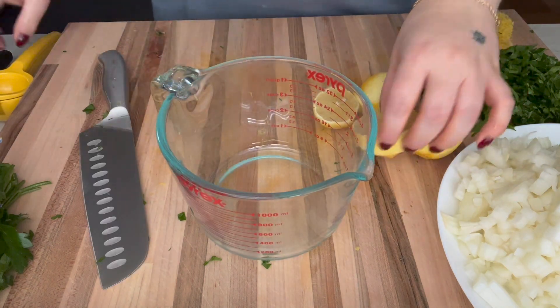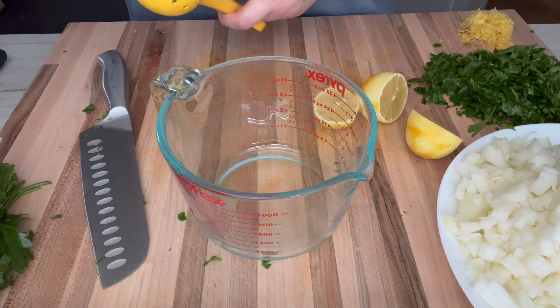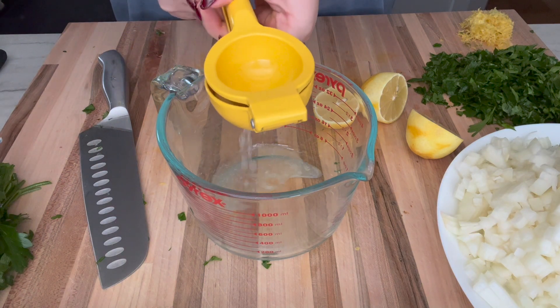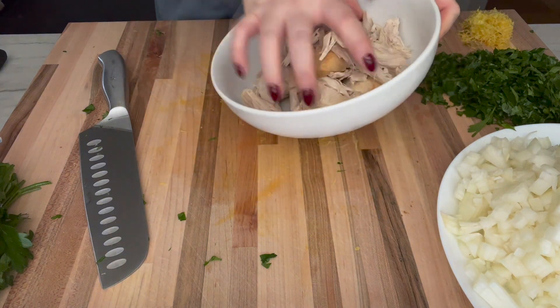I'm going to be putting my stock in here later, so I'm just going to juice the lemons right into the pot so everything goes in at once.